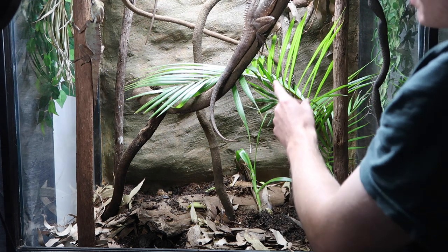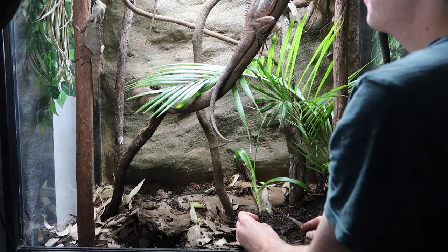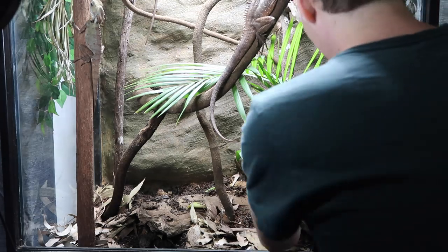I'm thinking I might keep this big palm in here in some way, shape or form, but I don't know if it's going to take up too much space with the other plants. I quite like the palm look in the rainforest, so we'll see how we go.